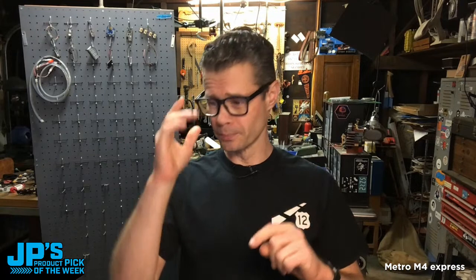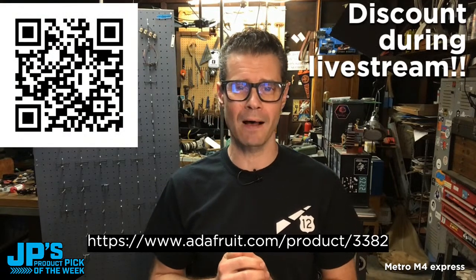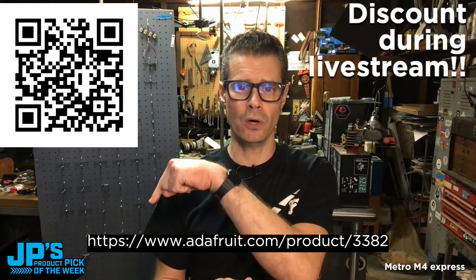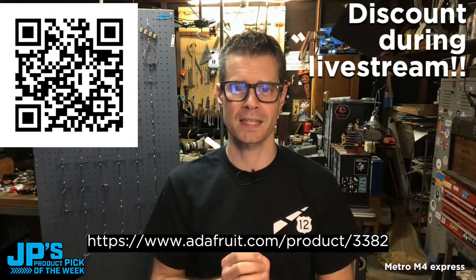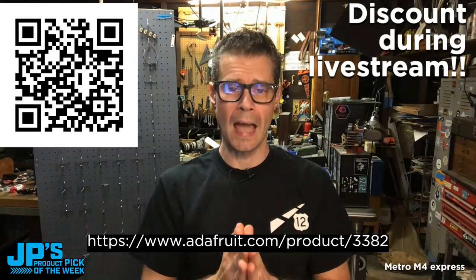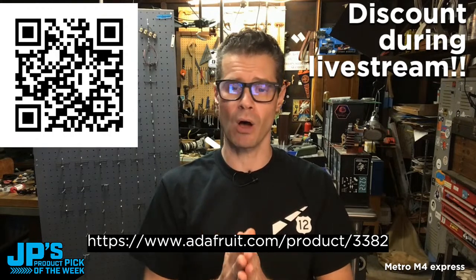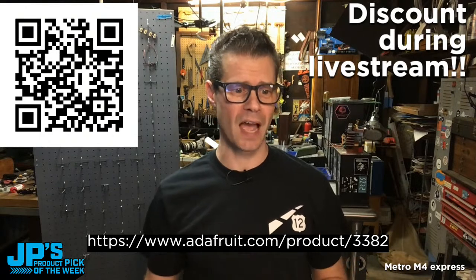First thing I'm going to do is send you over to this page. In case you want to get in on the discount action, head to that QR code or this URL for a deep discount. If you head over there and refresh the page, you should see our product pick of the week at 50% off this week — half off on an excellent product. I'm excited to dive into it. But first, I'll have our very own Lady Ada tell us a little bit about it. Take it away, Lady Ada.